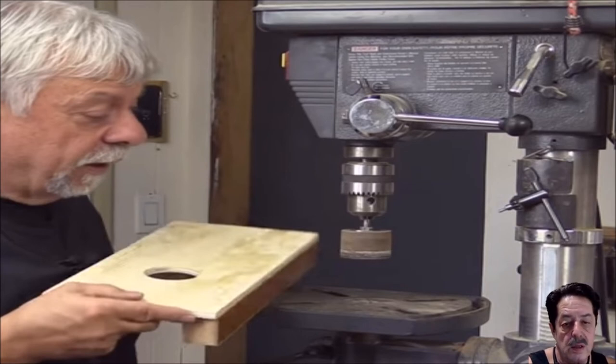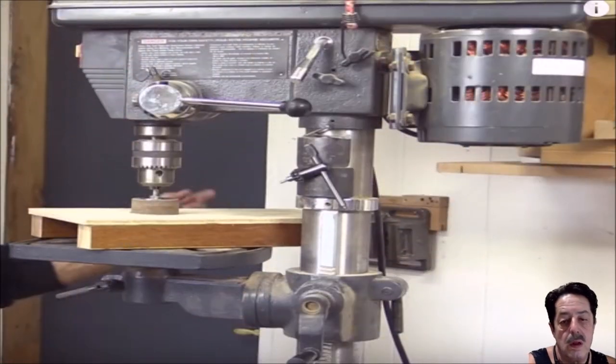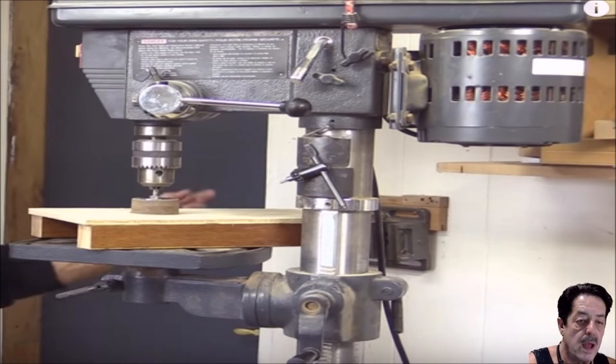He wanted to tweak it a little bit. Using clamps, he clamps that jig to the drill press table and he's got himself a little sanding jig. He turns it on and can sand corners or whatever else, depending on the grit sandpaper on that sanding drum. Very clever idea.